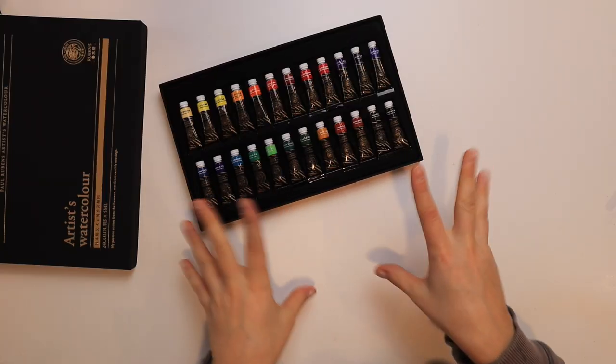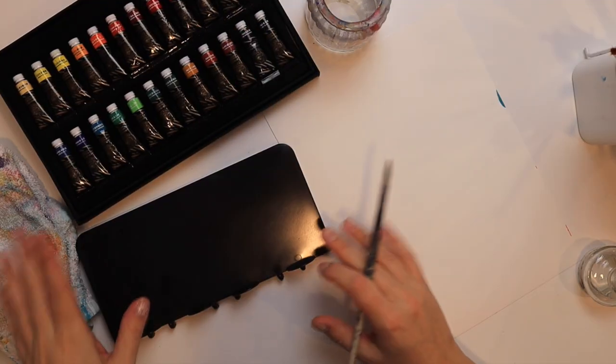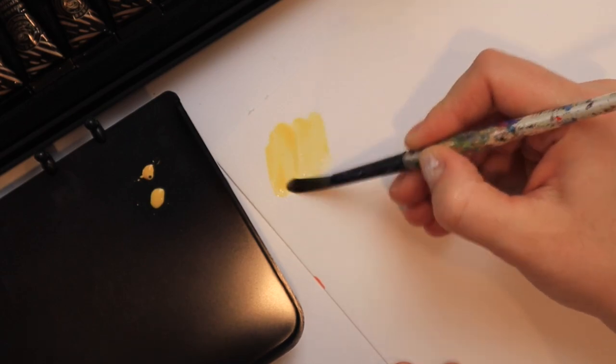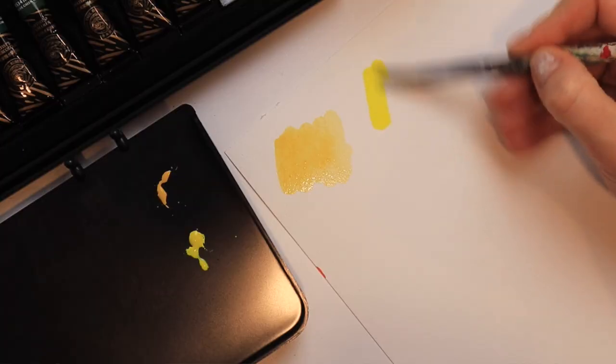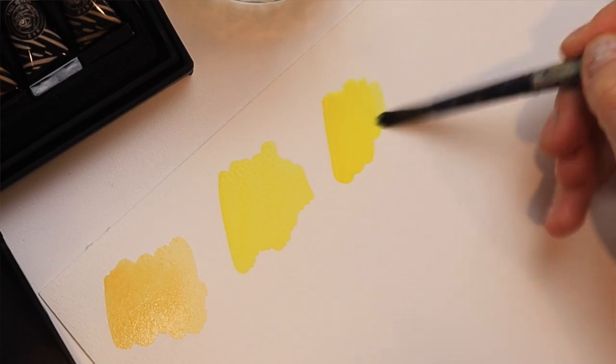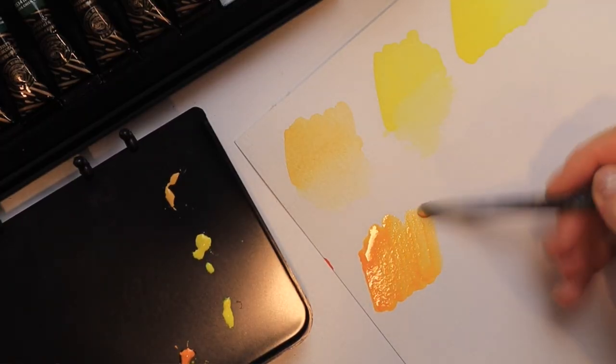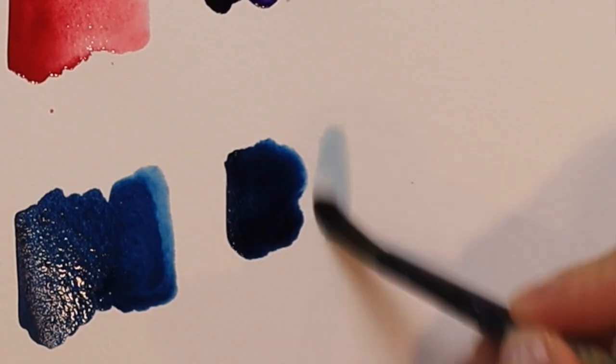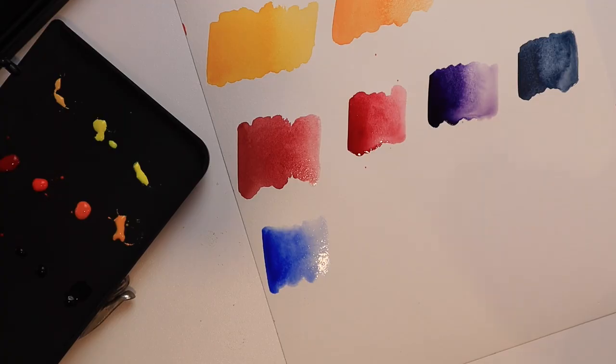Let me just go grab my watercolor paper — we're gonna ignore those stains. Got my water. I'm just gonna use this, whatever this is. We'll just start with the Naples yellow. Right off the bat, I'm seeing it's very pigmented. Obviously I have a lot to learn when it comes to watercolors, but just by looking at how vibrant those colors are, it's gonna be beautiful. I just hope I can do justice to these. Wow, look at that. I'm just geeking out.